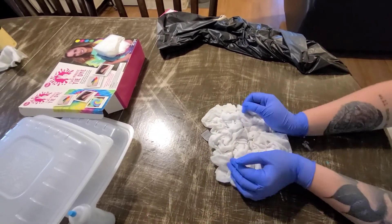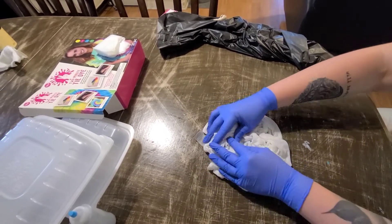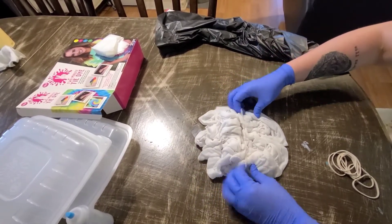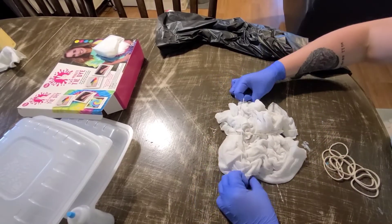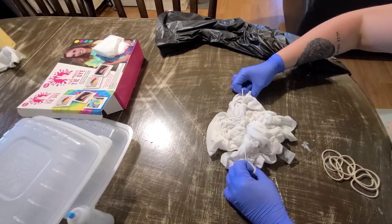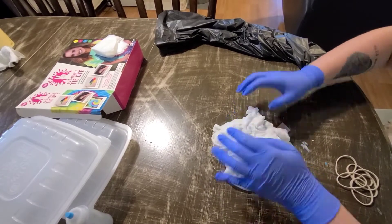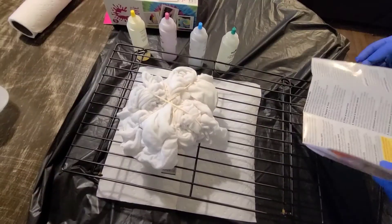The instructions only used one color but I still want to use all the colors. Now we'll just use some rubber bands to hold it in place. I'm going to get everything set up to start tie-dyeing — I'll be right back.